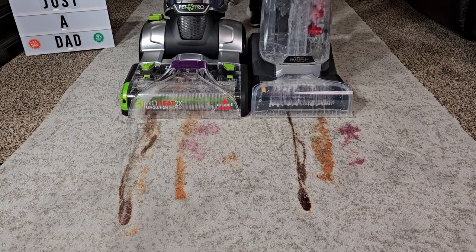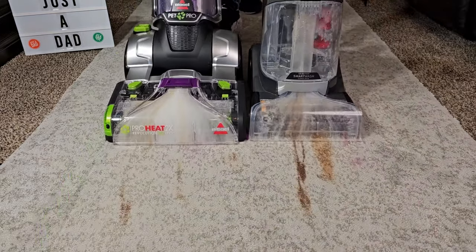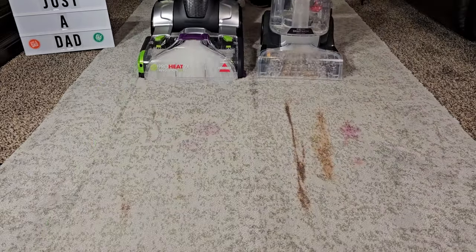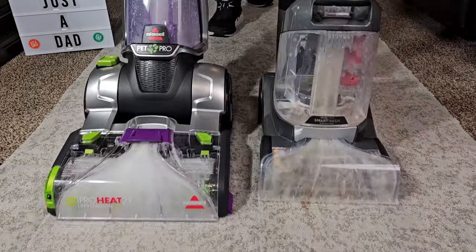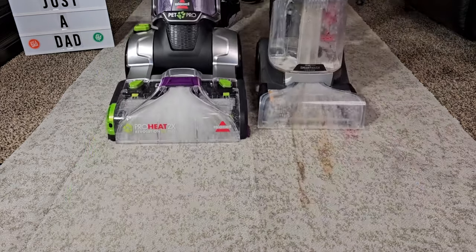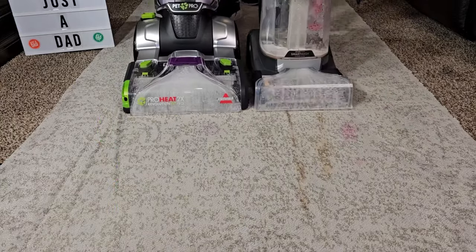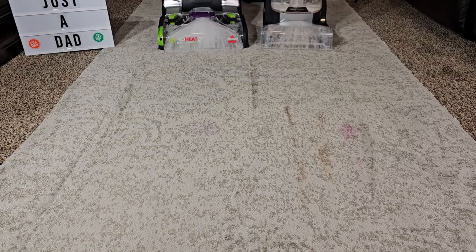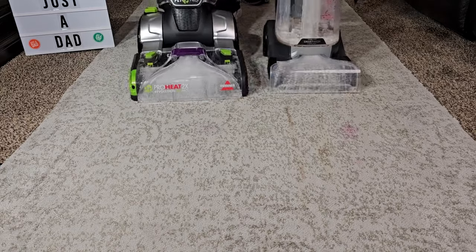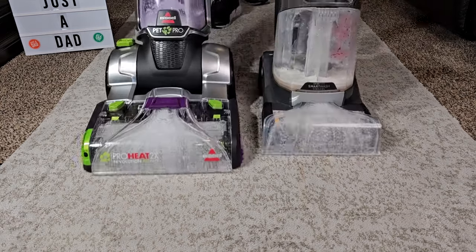I've got the Hoover in auto, and now I'm pulling the trigger on the Bissell. The Bissell is a little bit heavier but it rolls pretty easy. I'll go to spot on the Hoover, so it's putting solution down the entire time. Okay, let's go to dry only — both of them are now in dry only.